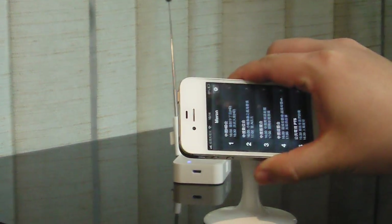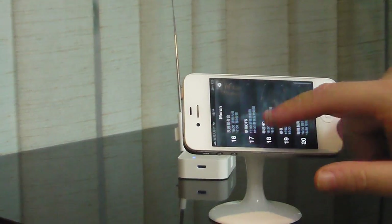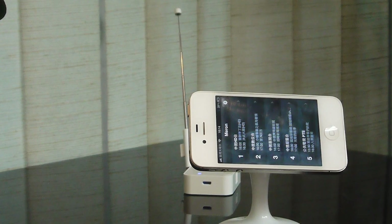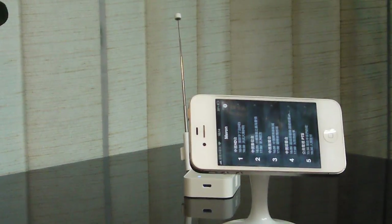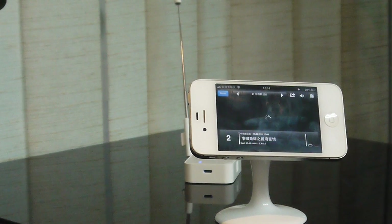We use this iPhone 4S as an example. We have already downloaded the application, which is very simple — it's like any other IGTV product. We simply turn this on and choose the channel.